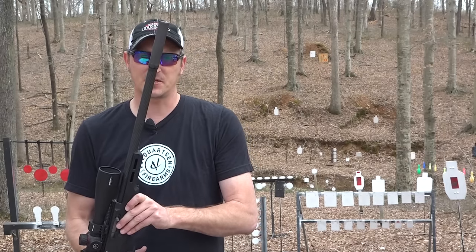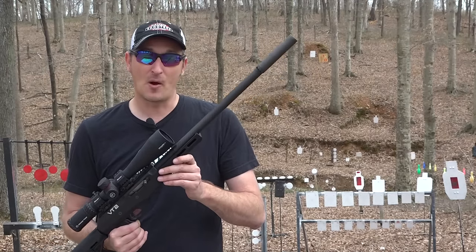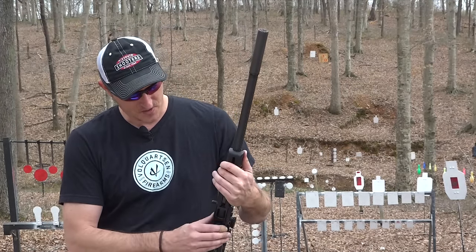This particular setup I have suppressed in the 17 HMR, and both barrels come threaded half by 28. M-LOK slots are on both sides of the rail and also at the six o'clock position, so mounting a bipod is really convenient. What sets this rifle apart is the takedown system.